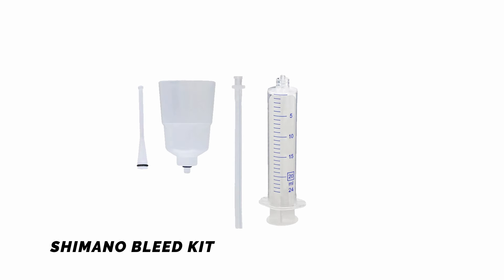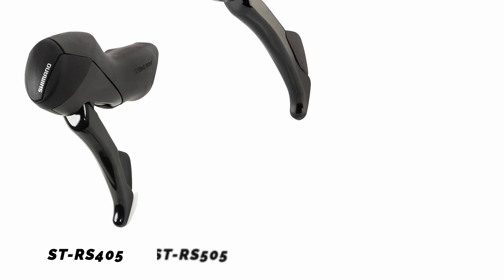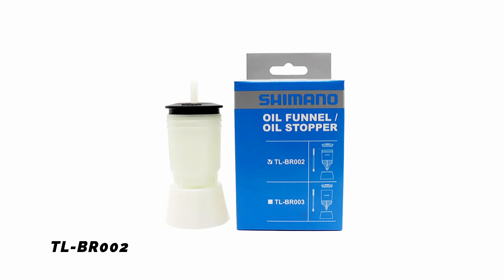Shimano mineral oil. Shimano bleed kit. Shimano uses two port thread sizes on their drop bar hydraulic levers: M5 and M7. For the older lever models such as Shimano Tiagra ST-RS405, 105 ST-RS505 and Ultegra ST-RS685, use the funnel unit for the M5 screw. For any newer models — listed below this video — use the funnel unit for the M7 screw.